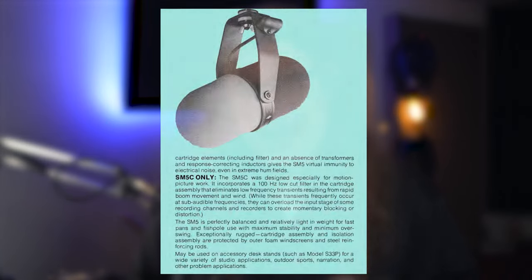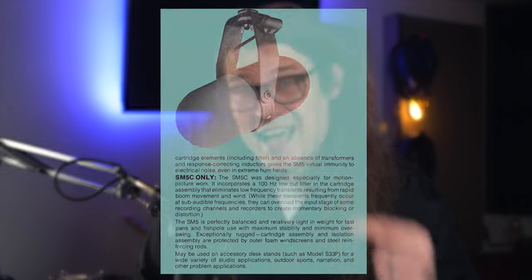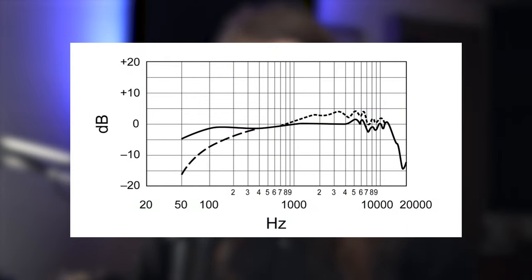Another similarity to the SM7B appeared in the SM5C, which came out a few years later — it had a 100 Hz low cut. The low cut on the SM7B is actually pretty interesting because it starts all the way up at around 300-something hertz, which is not massively common. Typically the point at which you say a roll-off starts is where it's 3 dB down — so it's the point at which it's 3 dB below where it started. On the SM7B this is 3 dB down at around 350 Hz, so the low cut is actually pretty high.